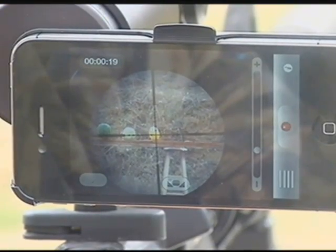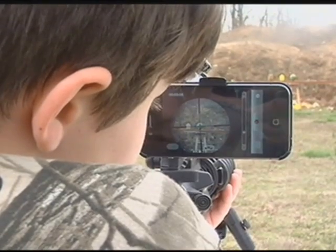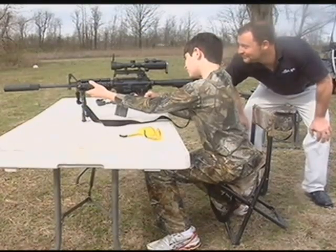He shows us the proof, setting up melons as targets. Rob said this is really handy for adults teaching kids how to hunt and align the target correctly, like he does with his own son.